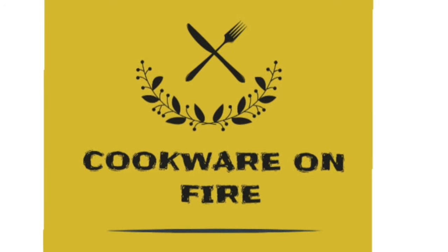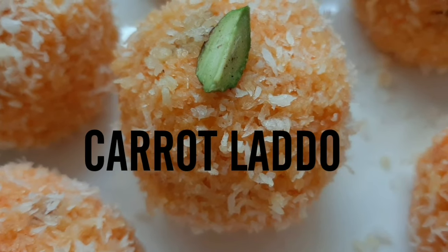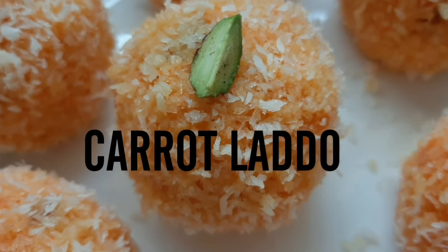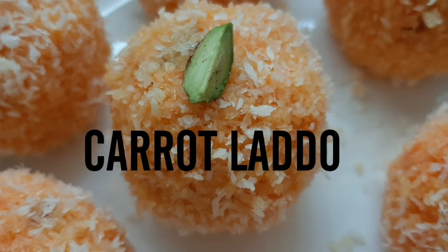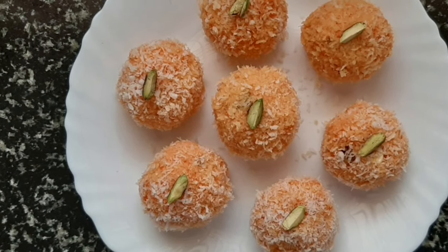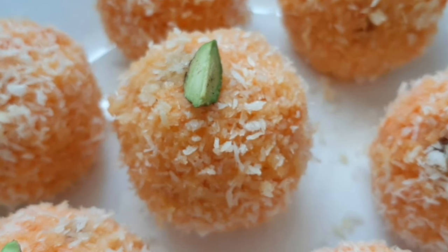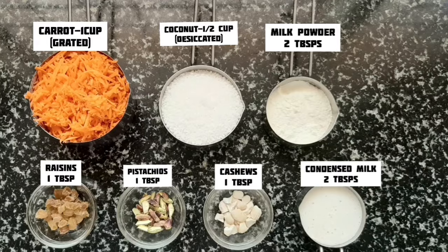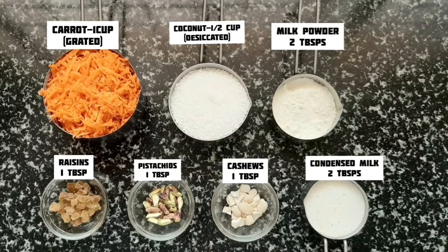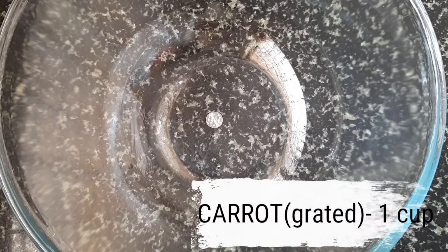Assalamu alaikum and welcome back to Cookware on Fire. Today I'll show you the recipe of carrot laddus, which is one of my winning recipes in cooking without fire competitions. Do give this a try, and if you like our videos, don't forget to like, share, and subscribe to our channel. So let's get started with the preparations.